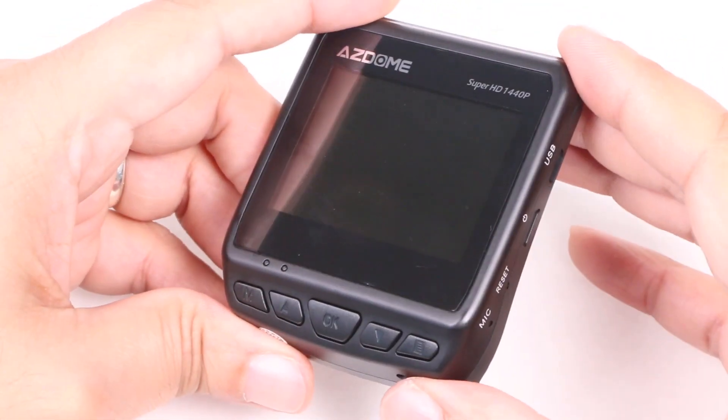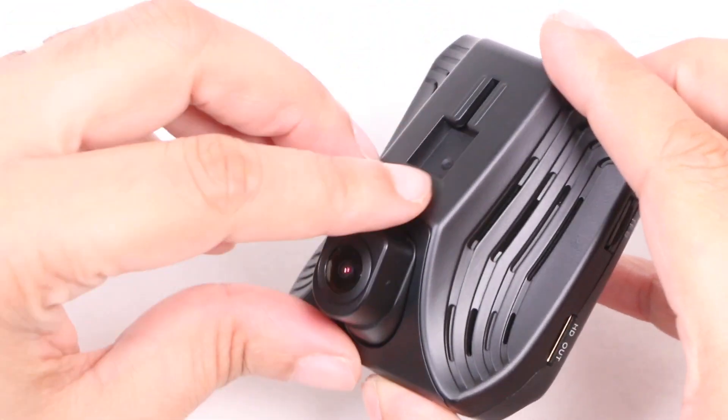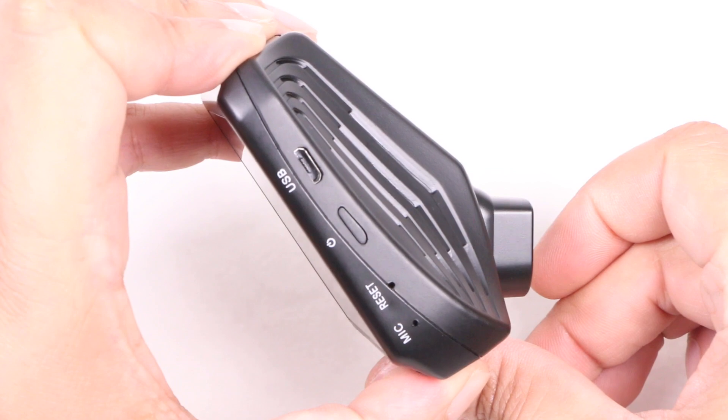The DAB211 also supports a built-in GPS module, a parking mode, a night vision mode and a G-sensor to automatically save recordings after a collision so that they are not overwritten. All pretty standard dash cam stuff.